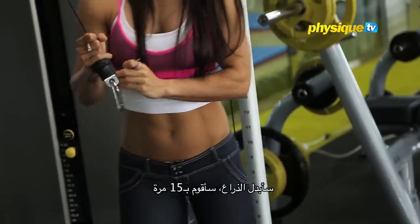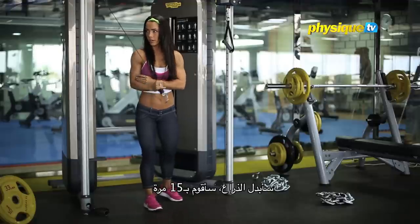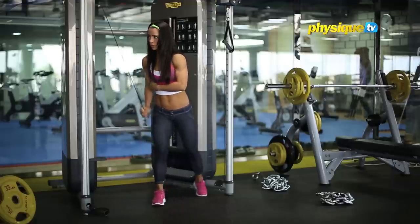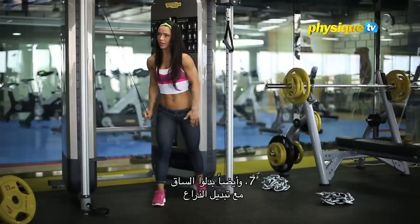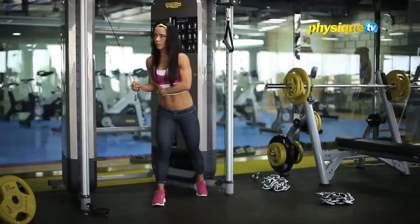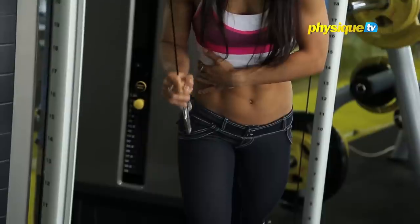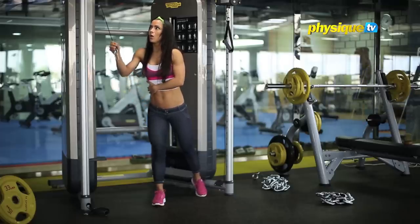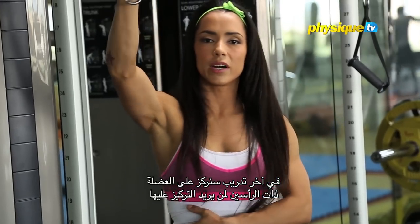Then I change arm — I'll do 15. Lock back and down and then go. Always swap legs also when you change the arm, change the leg.